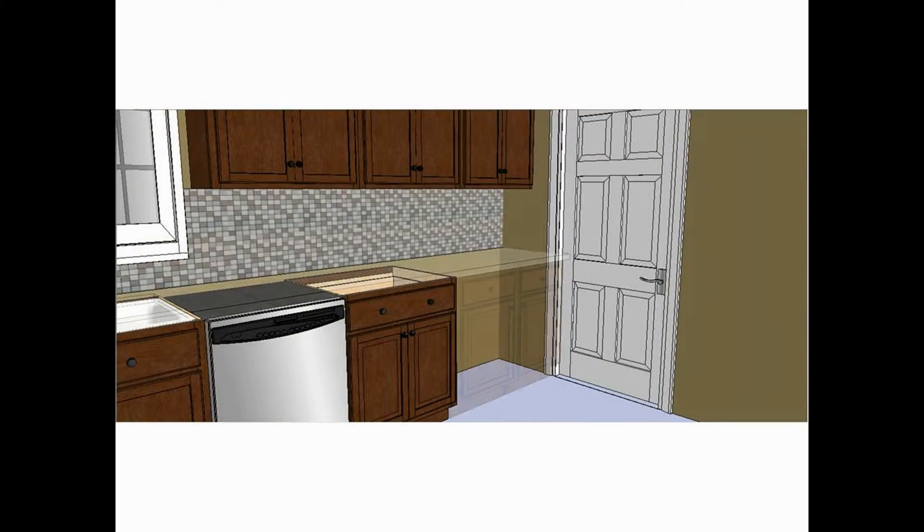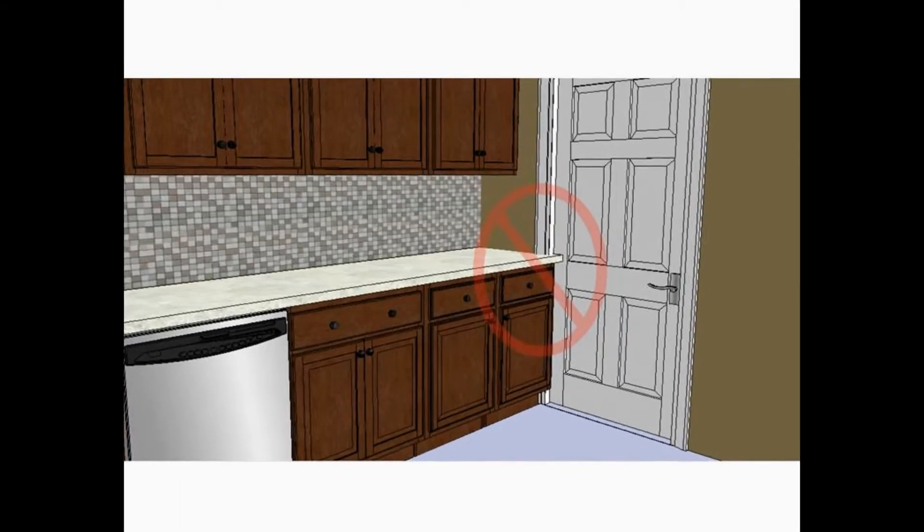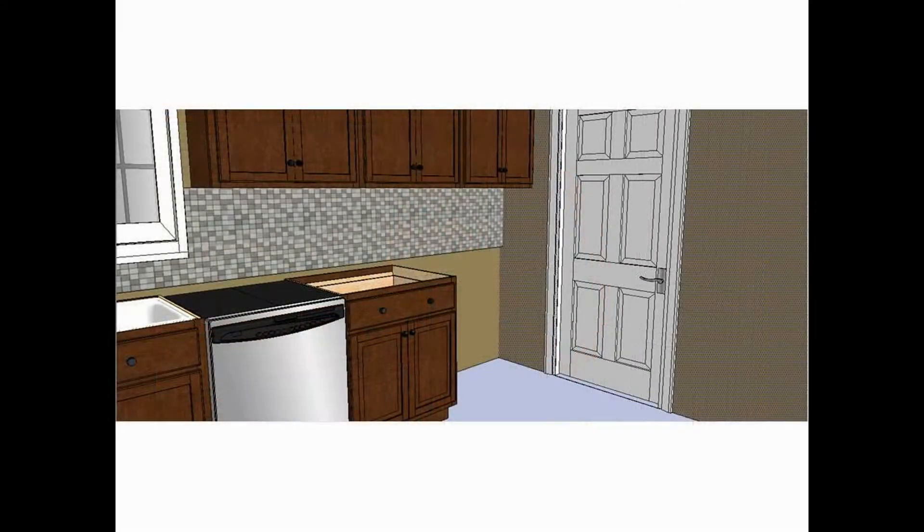In this example, a doorway stands too close to the back wall to allow us to install standard 24-inch deep base cabinets. One option is to install wall cabinets in this area instead and transition to base cabinet depth.